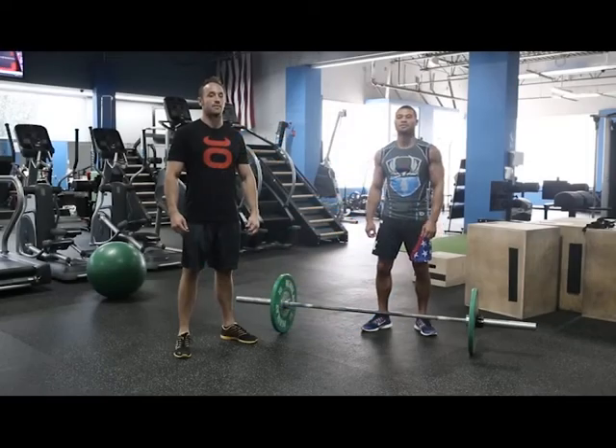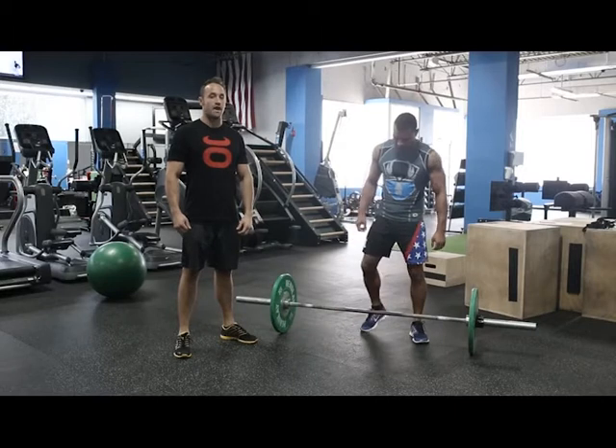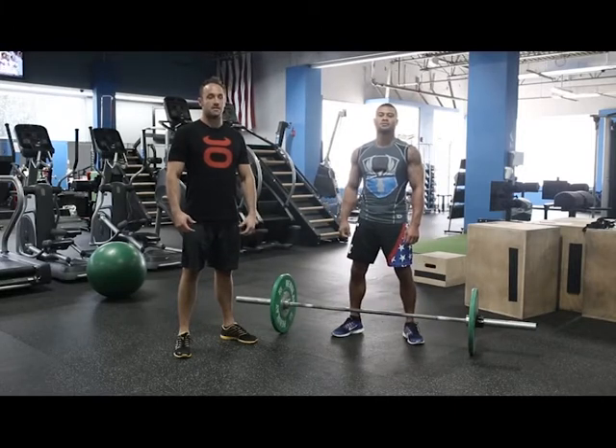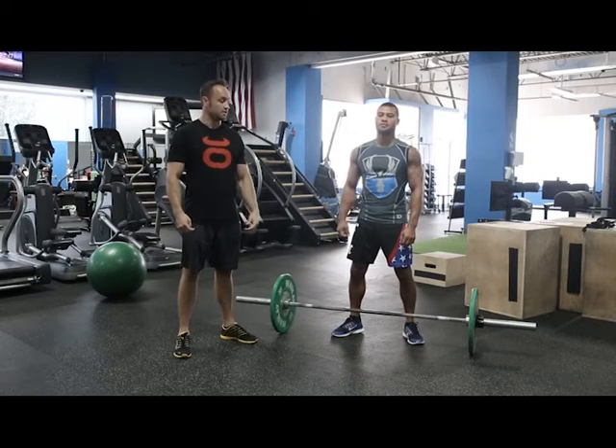Hey, this is John from Jocko Hybrid Training Center. I'm here with MMA knockout artist Abo Trujillo. Today we're going to be going over a pendulum row. It's very beneficial in MMA because it's going to give you grip strength, and it's also going to give you some better grappling ability.